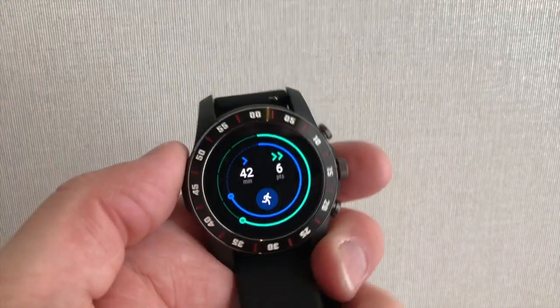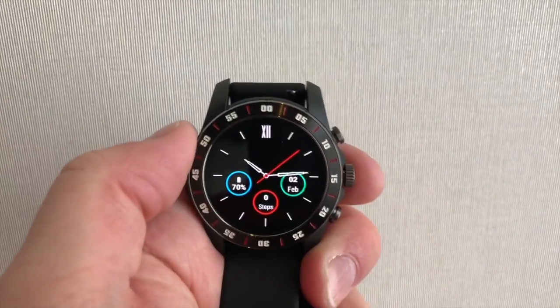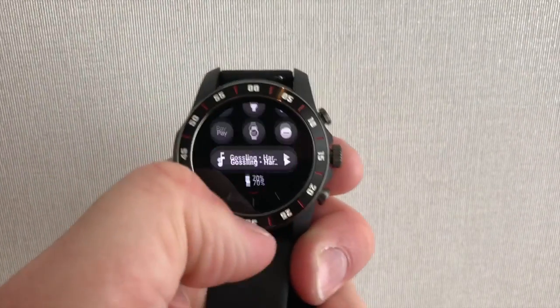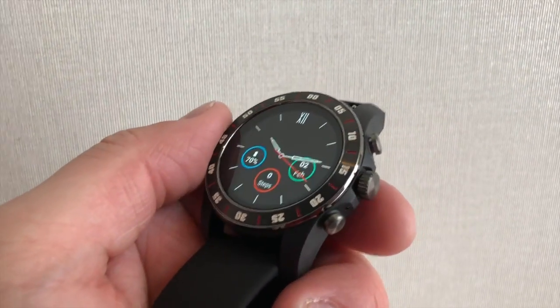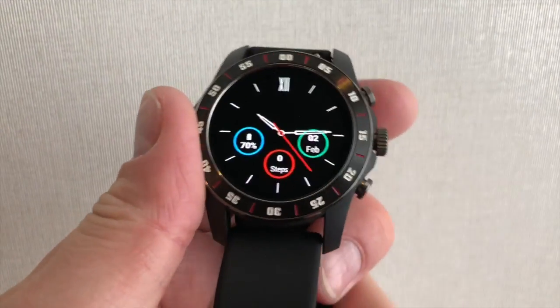So those are the four main functions of the new Wear OS: the watch face, Google Assistant, notifications, Google Fit, and your control panel. So expect to see the new Wear OS on devices running the new Snapdragon Wear 3100 platform very shortly.